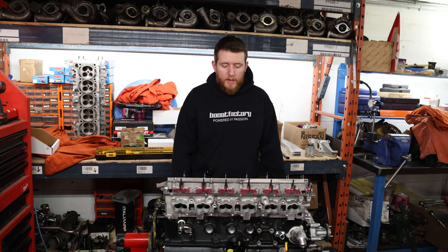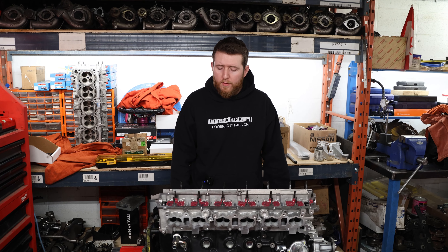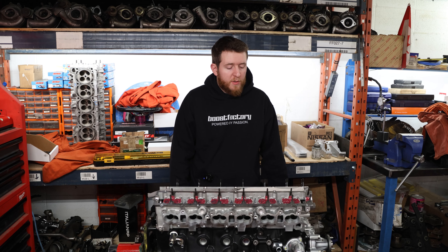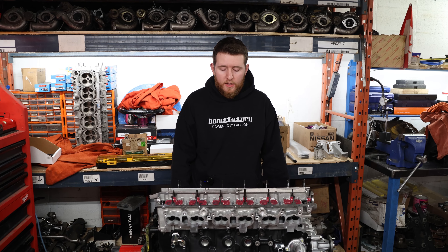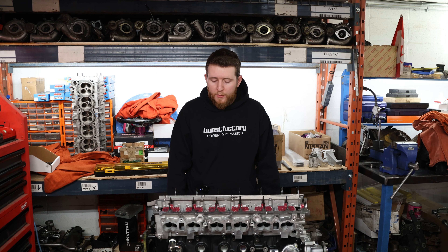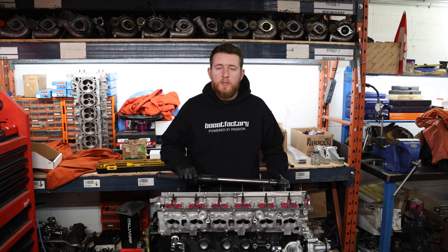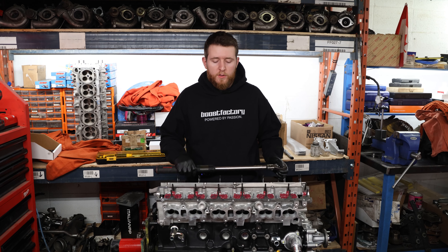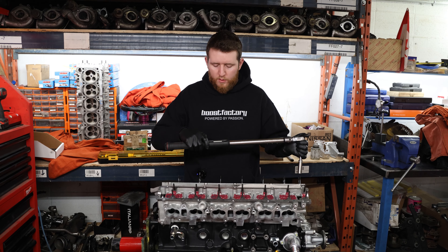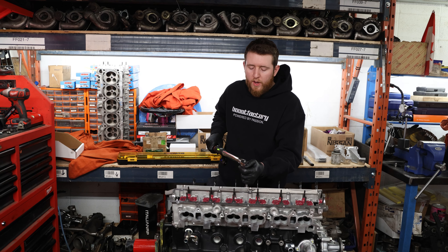For torquing the head down, the ARP torque spec is 105 foot-pounds, but some believe 100 foot-pounds is the limit before causing strain and cracking on the block — so we're sticking to 100 foot-pounds. That leaves a little room and it's better to be safe. I have personally run the head stud to higher torque just to test, and didn't find a limit. We'll divide the torque into four steps, going up by 25 foot-pounds at a time. Start with 25, and just like the torque plate section, work from the middle outward in a crosshatch pattern.